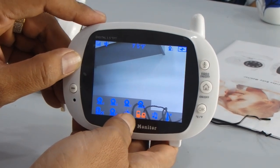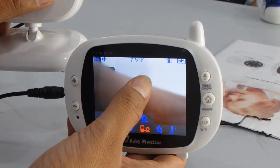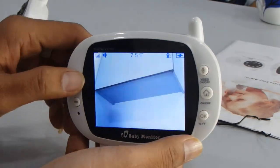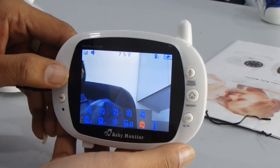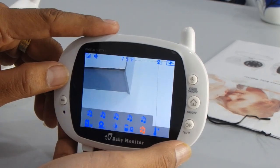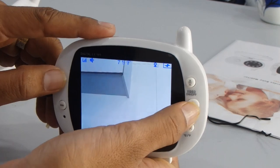This is the signal transfer option — you can press it from here and it will connect the camera with this monitor. Another function is the lullaby mode, which helps send audio to your child. There are four kinds of songs available in lullaby mode.